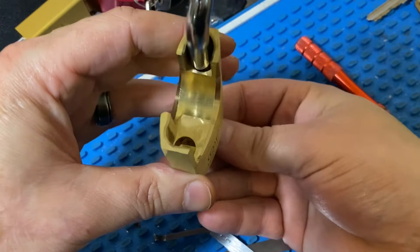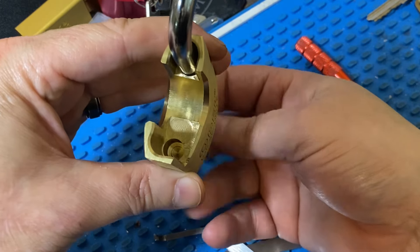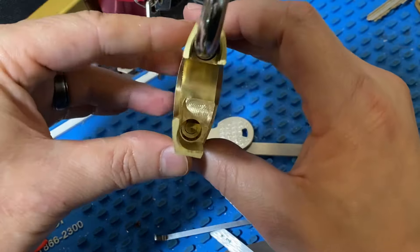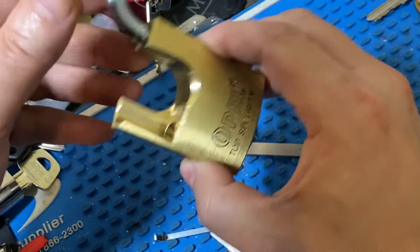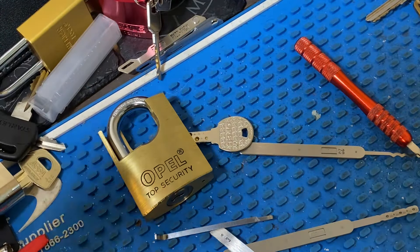So not only is it able to be raked very easily, but the locking pawl is sprung and you can reach in with a bypass knife. Because when you put 'top security' on your lock, you've got to have glaring flaws — it's just kind of a rule. So that's the Opal Top Security. You guys have fun.